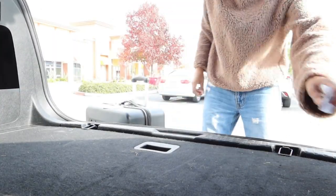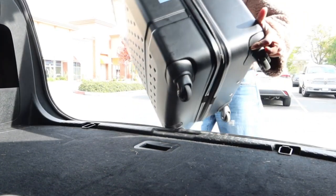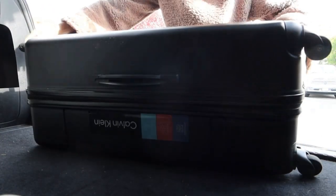I stopped in Ross to pick up some luggage. We let someone use our luggage and at this point we're just going to go ahead and let them have it. We have a couple of trips coming up and for some of them we're going to be staying for maybe a week or a little over a week, so we figured we needed bigger luggage than just our carry-on bags. Now I'm on my way home.